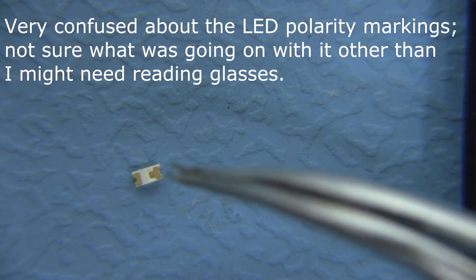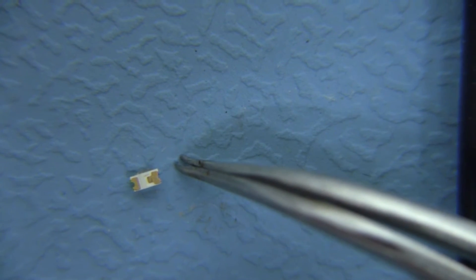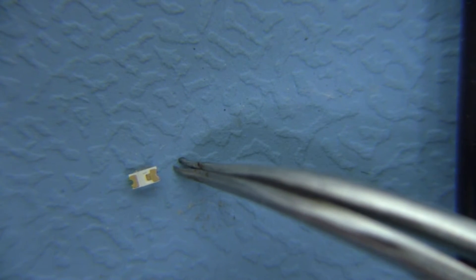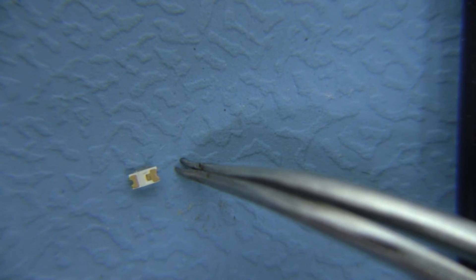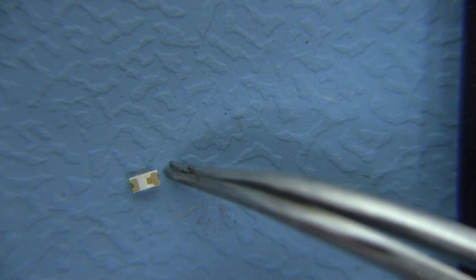I've got the camera positioned a bit better so we can see the markings on this LED. There's a T marking I was talking about, and from what I quickly looked up online it seemed like the T points to the negative side — but I think I was getting a little confused, because it seems like that's not actually true and this other side is negative. I was able to get it to work by putting this side on the side I thought was negative on the board. I checked the board with my meter and verified that the silk screen is showing what I think it's showing. So I put this side of the LED on the negative side of the board.